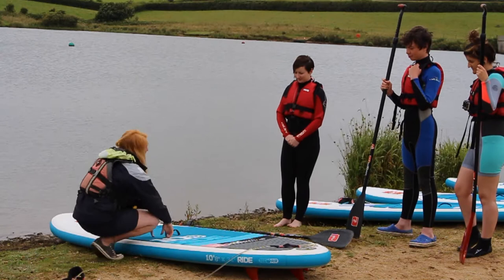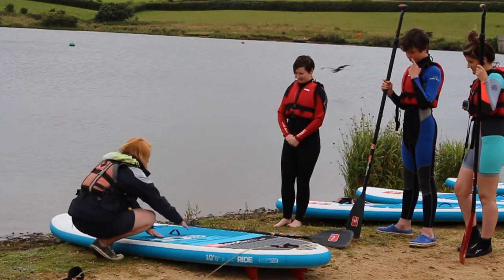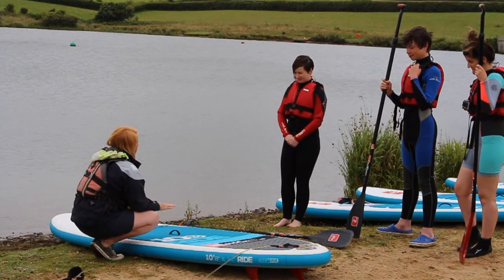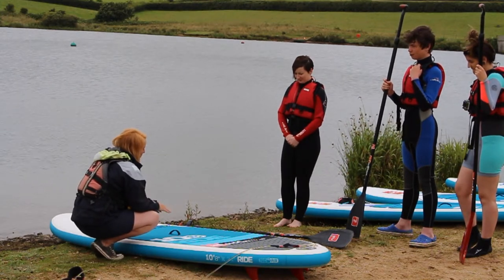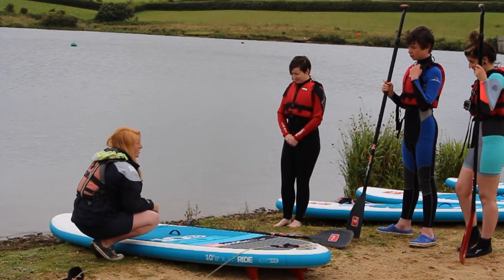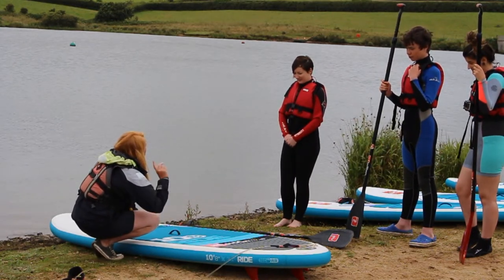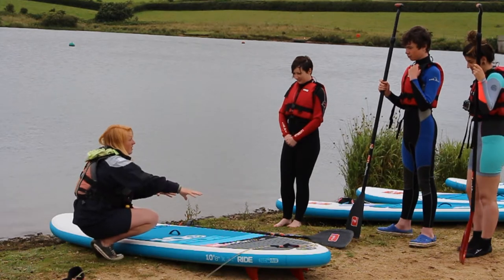The handle also tells us the best place to stand. When you're in the water, you want one foot either side of that handle — that will be your most balanced point. If you want to do quicker, sharper turns, take a step back to about here and you'll find you can turn much quicker, because of the reduced surface area at the front.